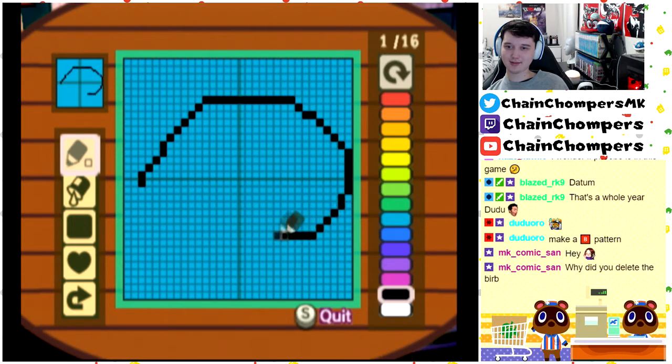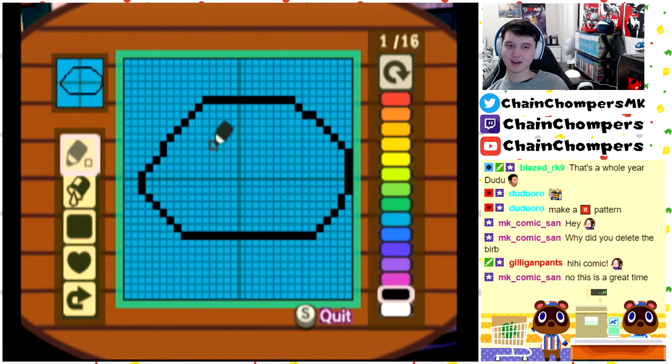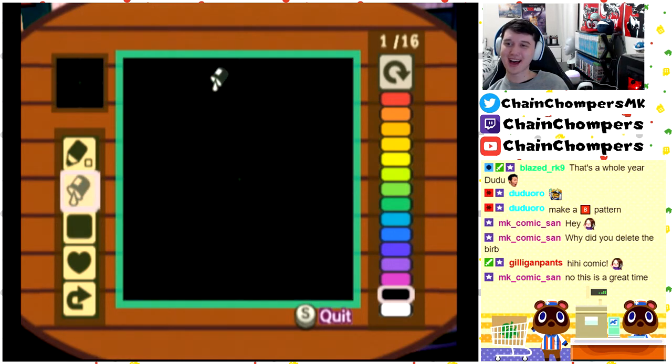Okay, so this is the bee's body. Oh, but there's no stinger. Oh god, this is not good. How do I draw a bee? This is so bad. Alright, hang on, hang on, hang on.